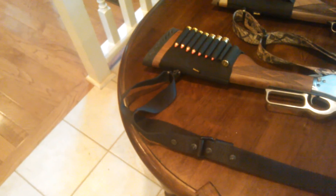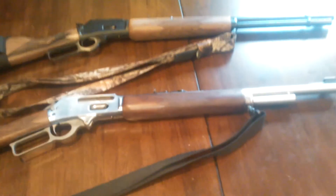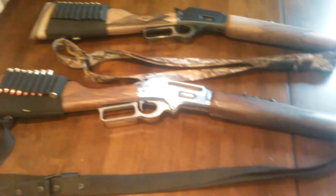I bought my son the Cricket, a little 22 — he's three — and I go out and teach him gun safety. I also have a little pellet gun to shoot and we're working on that too.